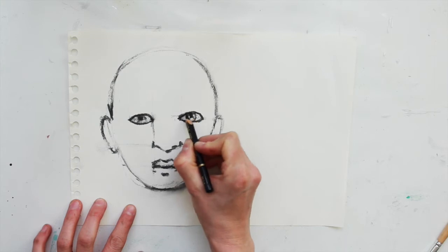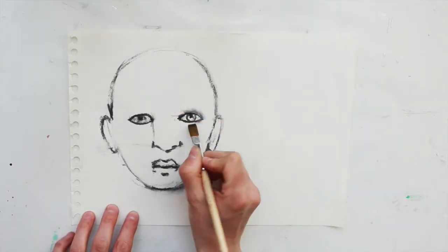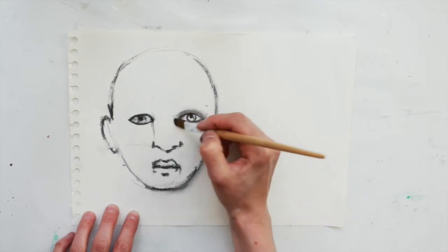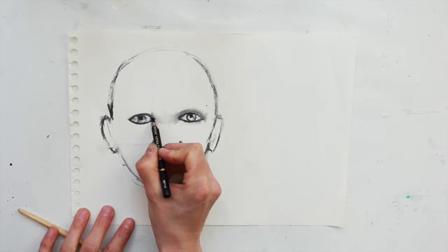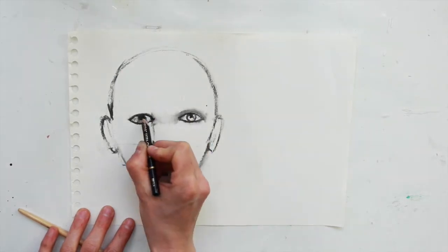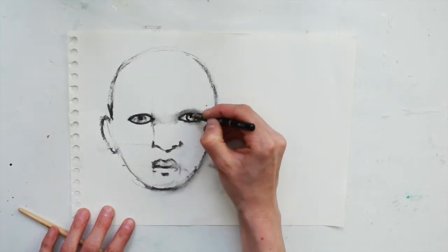When I'm quite happy with the shape I'll go in with a charcoal pencil and more gently draw the line of the eyes. I'm using my paintbrush here to soften out excess charcoal, because the willow charcoal is quite soft and chunky so it gives me these thick lines that I don't really want. It's very soft so you can just rub it out with a paintbrush.